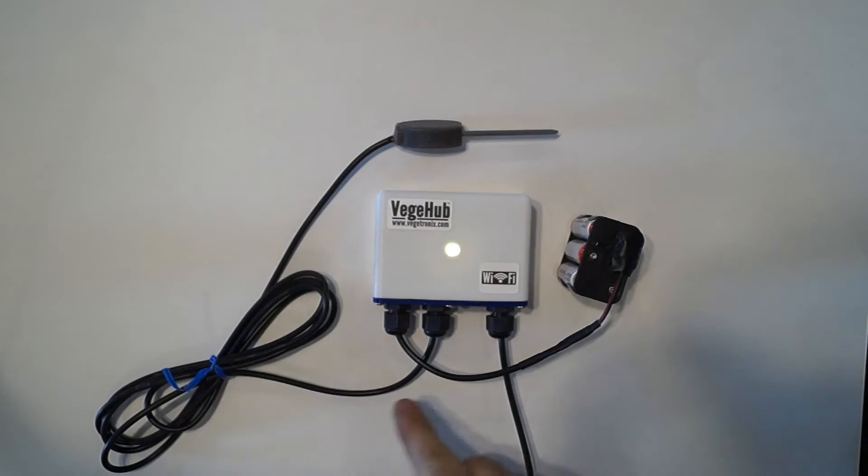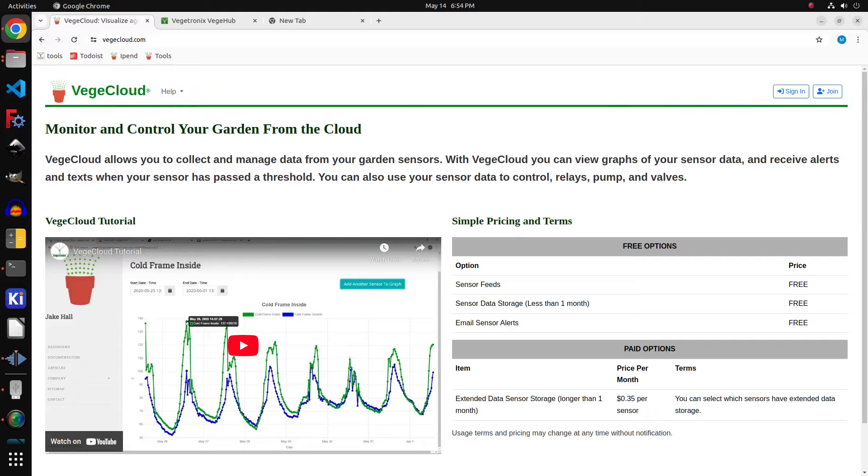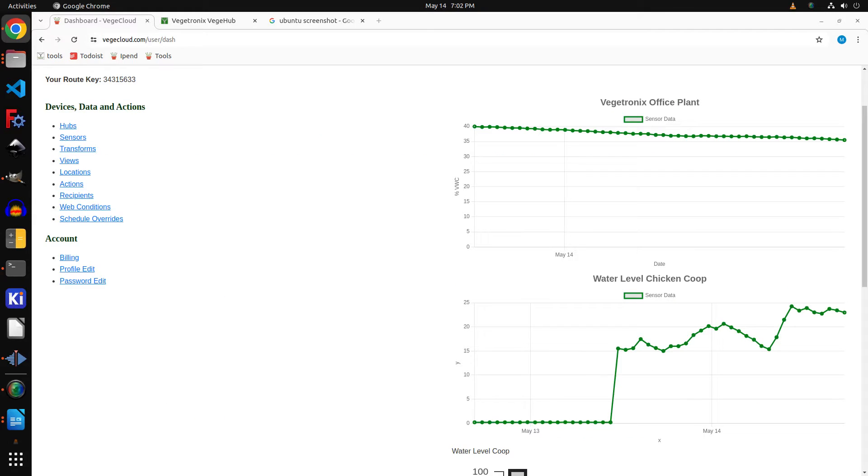The Veggie Hub reads its sensor and posts its data to veggiecloud.com, the free agricultural data cloud site, and sends me a message if the temperature drops below a certain level that I specify. Okay, let's do this.